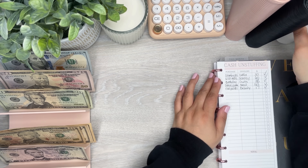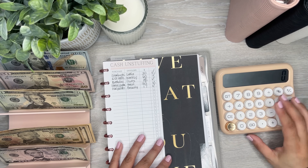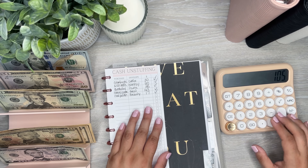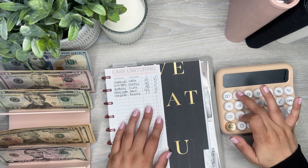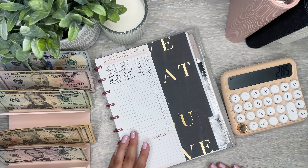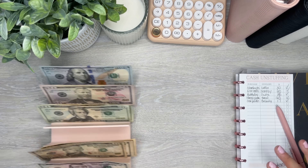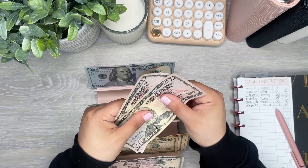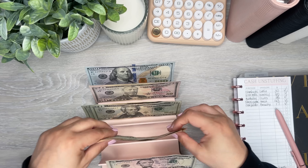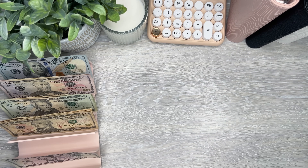Now I'm adding up everything I'm taking back to the bank: $30 for coffee, $60 for Scentsy, $15 for gifts, $163 for the fanny pack, and $17 for beauty — that's $285. Let me count it to verify: 100, 200, 220, 240, 250, 260, 270, 285. Perfect, $285.